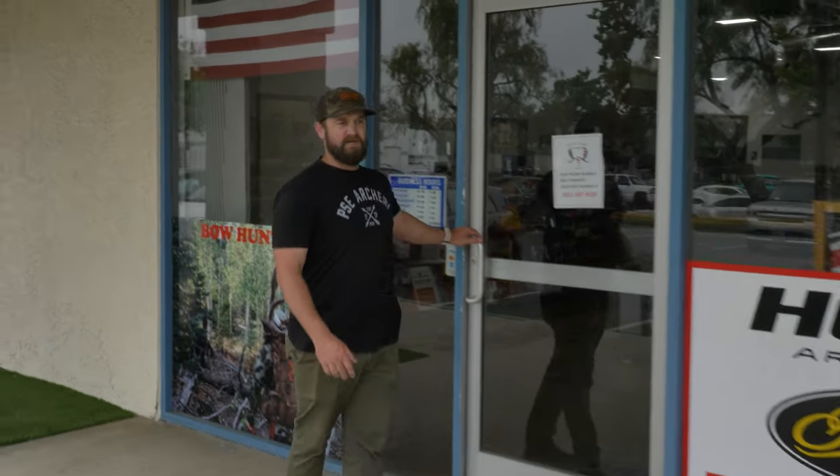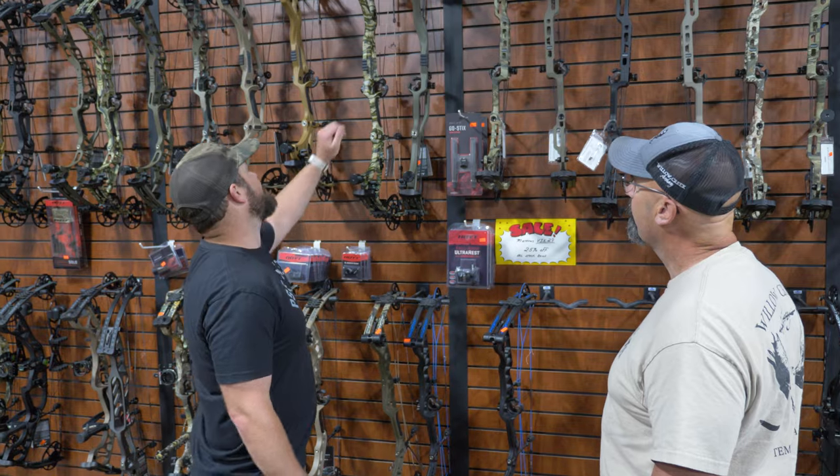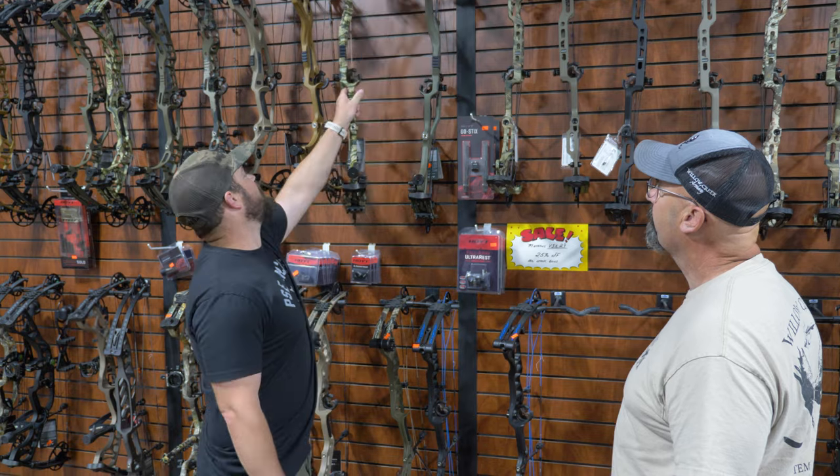We're going to do one at a time and do each thing for each bow, and then at the end we'll give them a rating. First up to bat, we got the Hoyt RX-7 Ultra.